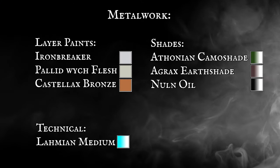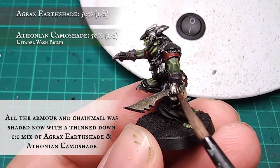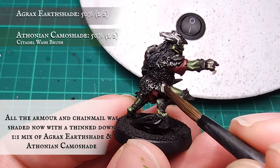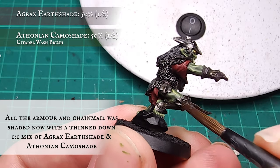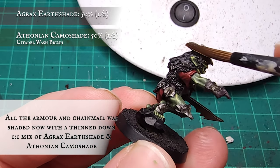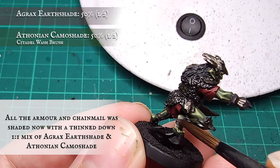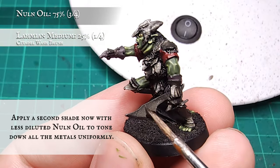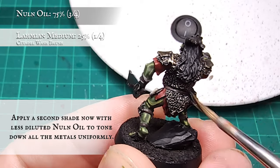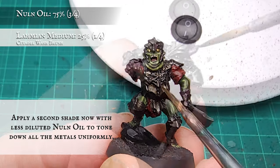Metalwork: an all-over shade was applied to all the metals with a one-to-one mix of Agrax Earthshade and Athonian Camo Shade, diluted with Lahmian Medium - the amount depending on how stained and ill-kept you want the goblin armour to look. When completely dry, a second shade was applied using Nuln Oil. The goal is to capture the super dark, almost black look of the armour - the darker you make this, the sharper and more malicious the plate work will look when it comes to the highlight stages.